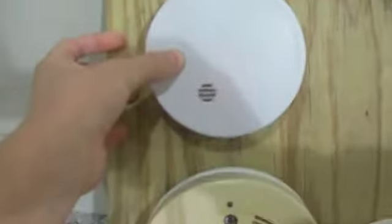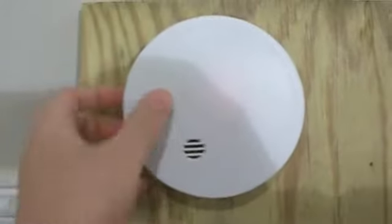And that's how you change the batteries in the smoke detectors. Once they're changed, it's a good idea to test them, so let's go ahead and test this one. Nice and loud!